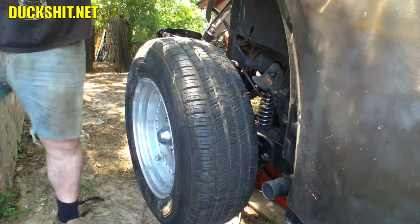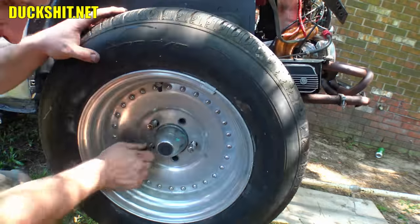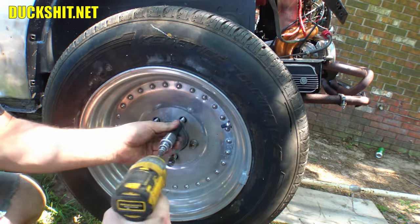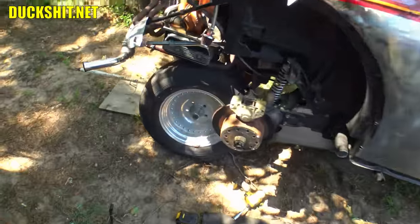I had to check the fuel gauge too — for some reason it stopped working. I think it's something on the back of the gauge because when I was working on the light bulbs back there, that's when it stopped. Probably a wire unplugged or loose, maybe something tarnished.